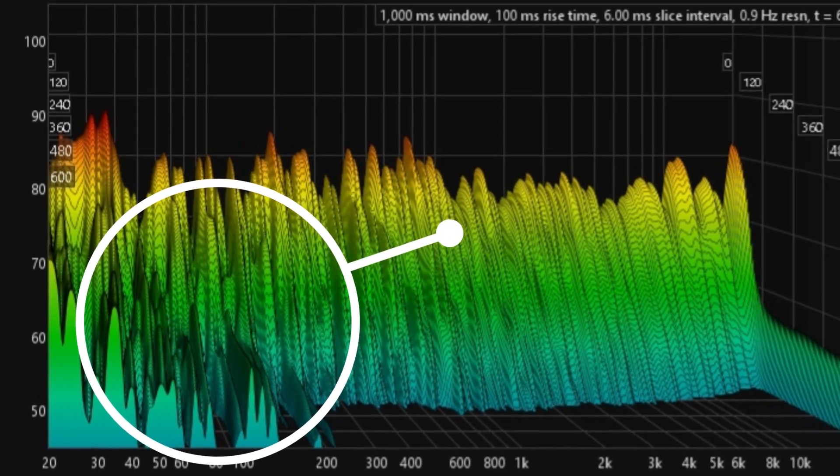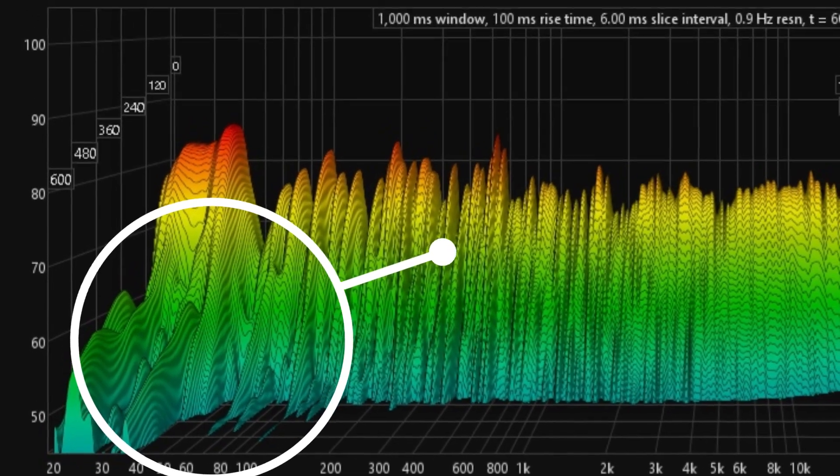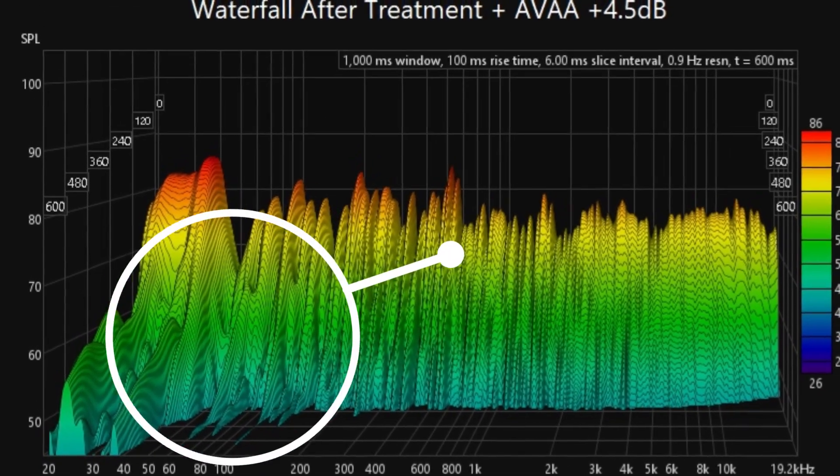RT60 Waterfall Before: extended low-frequency resonance leading to muddy sound. RT60 Waterfall After the AVAA-C214: controlled low-end with quicker decay and tighter bass.